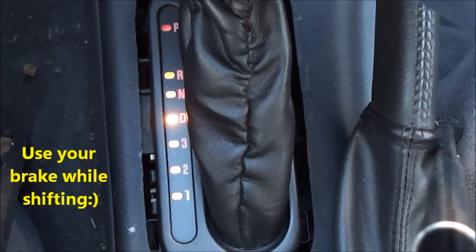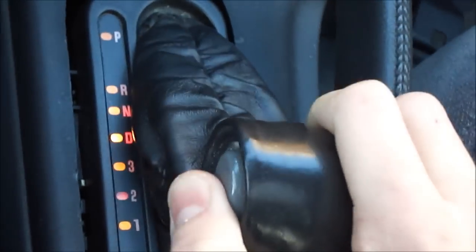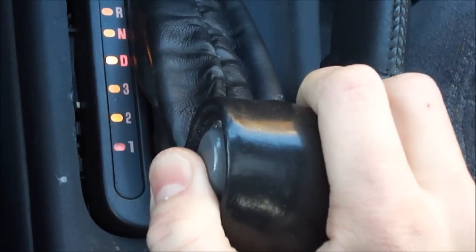Now to shift, make sure you put the brake on because you don't want the car moving while you're changing gears. Park, reverse, neutral, drive, third, second, and first. Everything looks good.